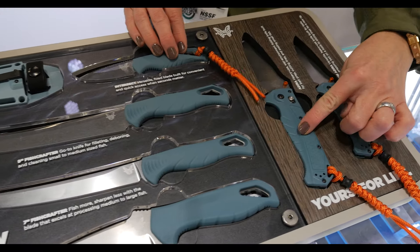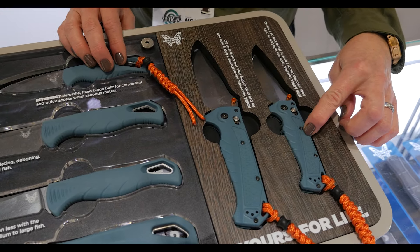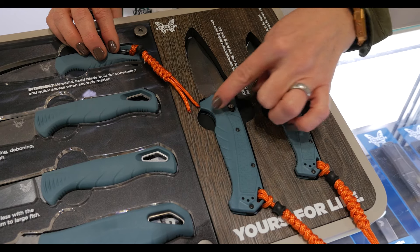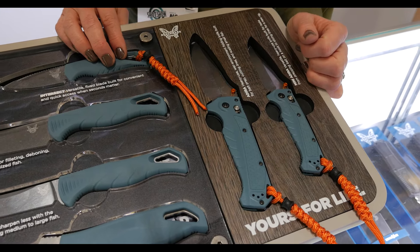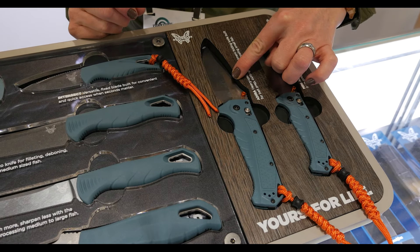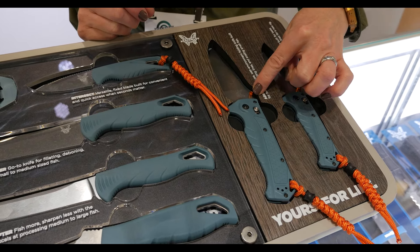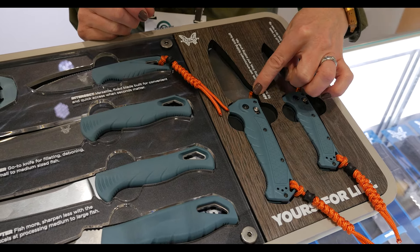The two folding knives, called the Adira and the Mini Adira, feature a Grivory handle with grip texture as well as belly grooves for additional grip. There's a deep finger choil for protecting your hands when doing push-cutting tasks. CPM MagnaCut blade steel makes for a really robust blade for hard-use tasks, accented with an orange anodized thumb stud and orange high-vis paracord with a nylon bead. There's also an anodized aluminum backspacer for extra durability in hard-use moments.